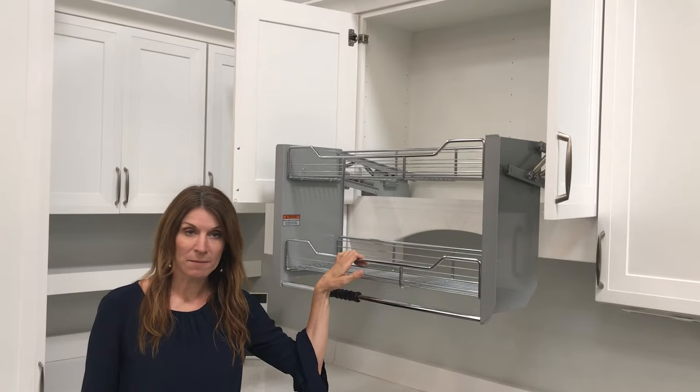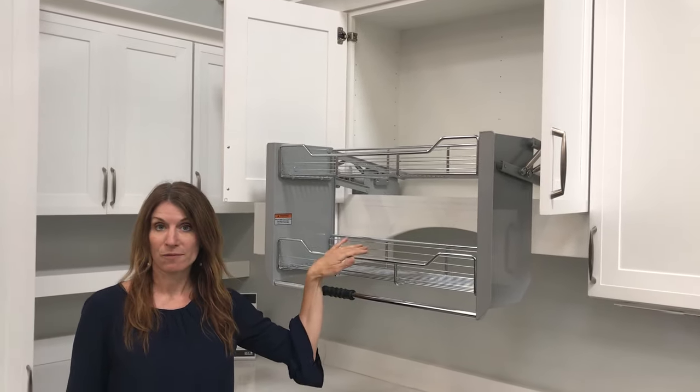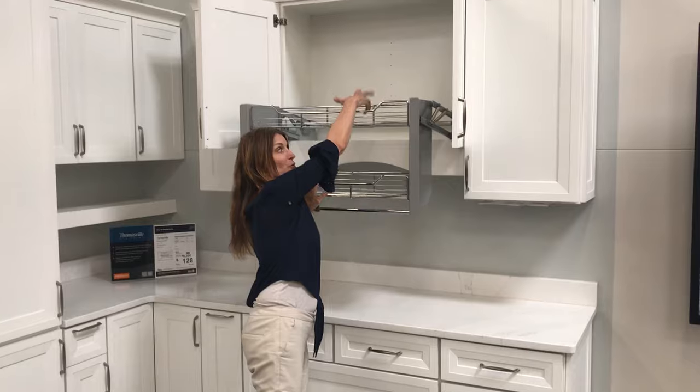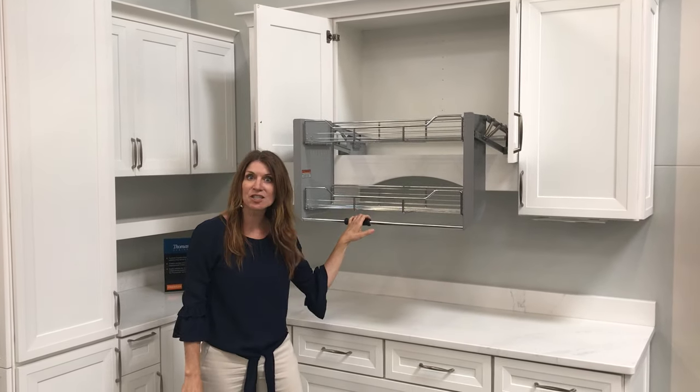This is a great cabinet to recommend for ADA applications or for some of us vertically challenged folks. No longer do we have to do ninja warrior moves to grab those items up on the top shelf, because everything comes to you.